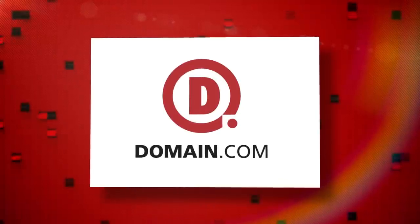This episode of Film Riot is brought to you by Domain.com. Today on Film Riot we're taking a look at the DJI Ronin.